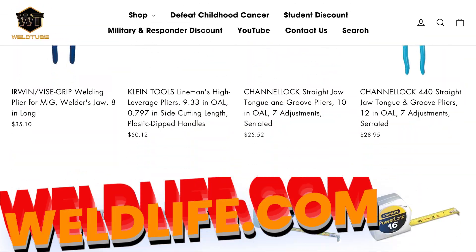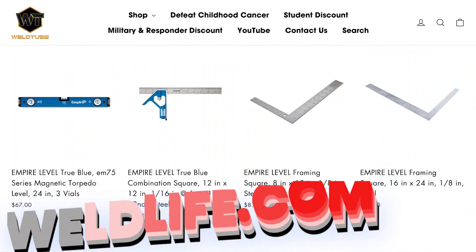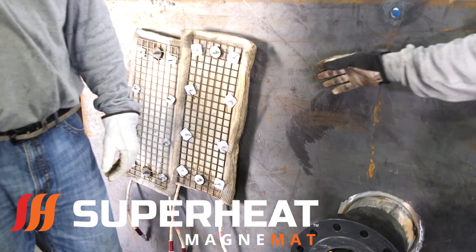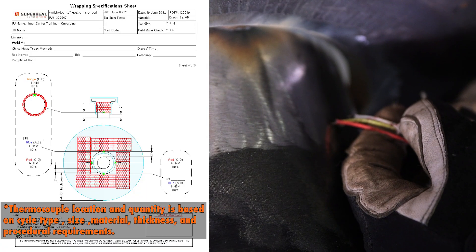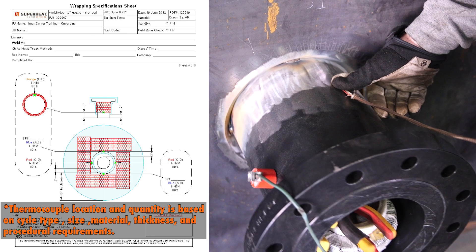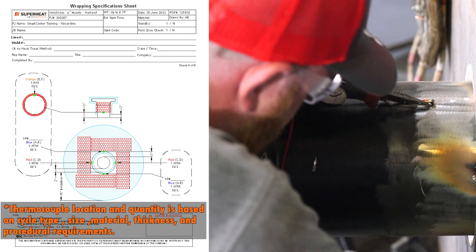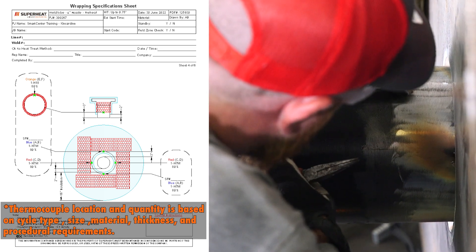Check out WeldLife.com and shop all welding gear shown in this video. What we're gonna do here is set this nozzle up for a preheat using our Magnemat technology. Like before, we're gonna use our thermocouples and attach them to the nozzle here onto the shell itself, and then we'll show you how everything gets set up.